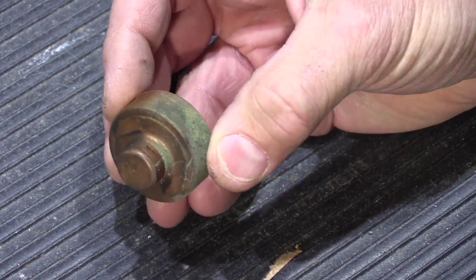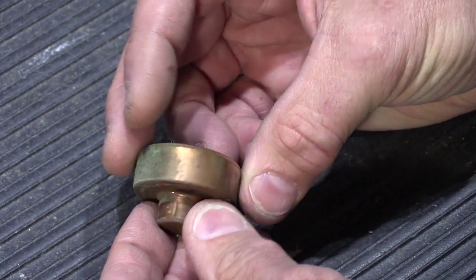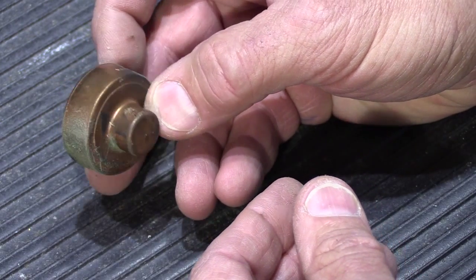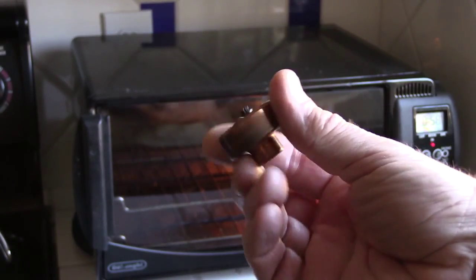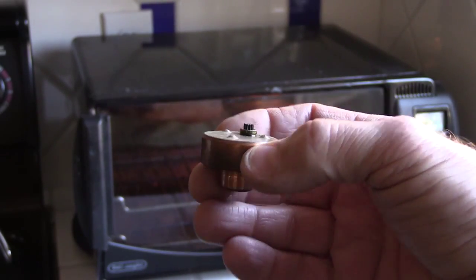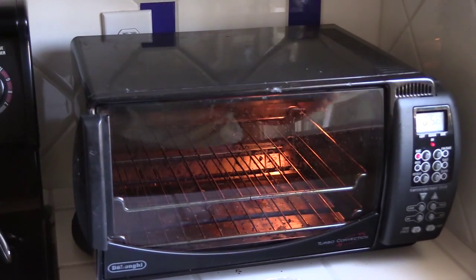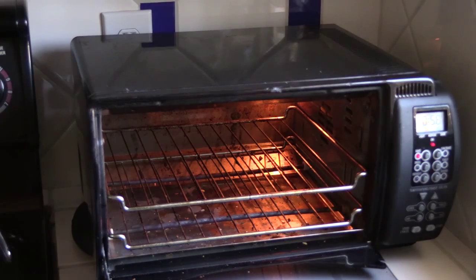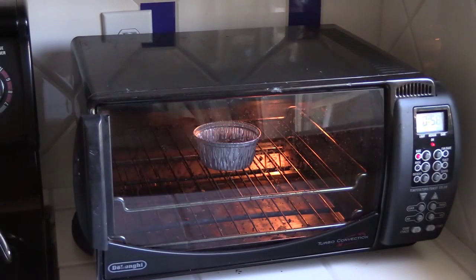This is a sealed unit — even for us at the shop, we don't open these up. There are a couple of people around the country that can rebuild them, but it's rather expensive and may cost more than the clock is worth. So we're going to try a simple fix and see if we can loosen up the grease so it will run again. We're going to heat it up — in a toaster oven. I've got it set at about 140 degrees on bake. I'm going to put the unit in and let it warm up, which will probably take 15 or 20 minutes to reach about 140 degrees, and we'll come back and see what happens.